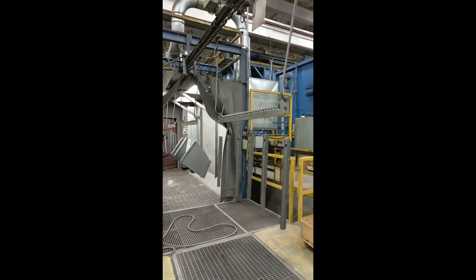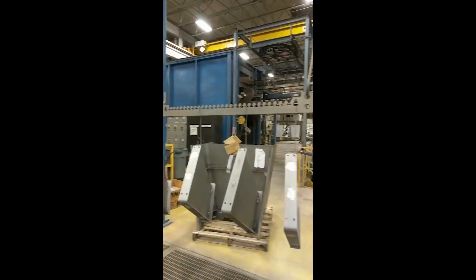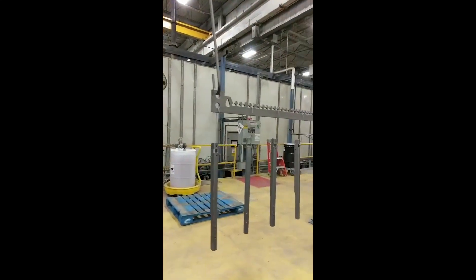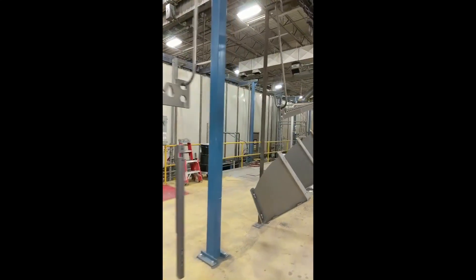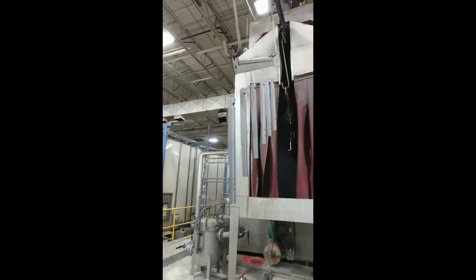Here the parts are coming out of the wheel abrator and going into the six-stage washer, where they are cleaned of any oil or grease from fabrication or dust from the blasting process. This is done with a zirconium conversion coating followed by a reverse osmosis water rinse.